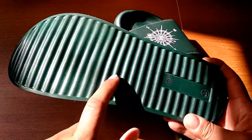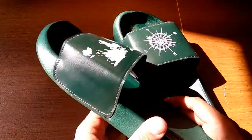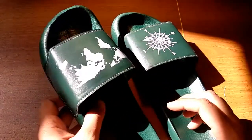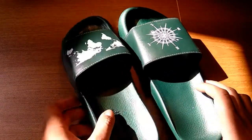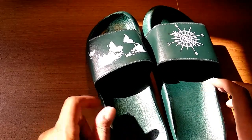Originally the price is 400 rupees, and for 400 rupees it's a good deal — lightweight, good design, good color, build quality is good. I like it, so let me wear it.